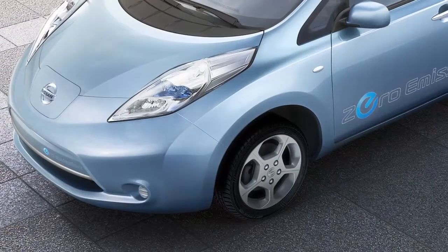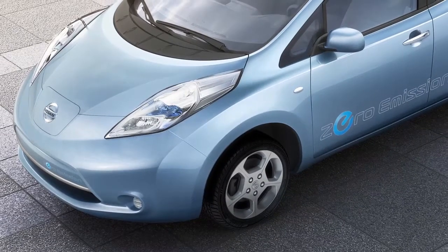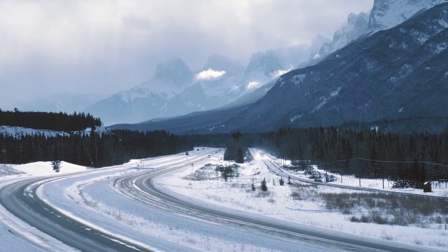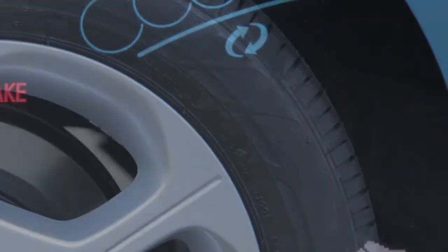Tire pressure rises and falls depending on the heat caused by the vehicle's operation and the outside temperature. Low outside temperature can lower the temperature of the air inside the tire, which can cause low tire inflation pressure. This may cause the low tire pressure warning light to illuminate. If the warning light illuminates in low ambient temperature, check the tire pressure in your tires.